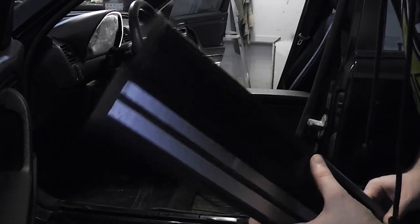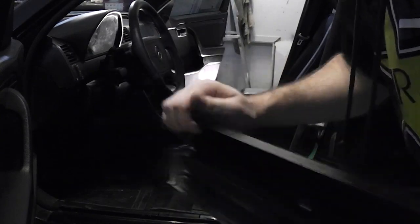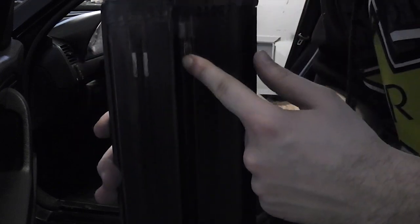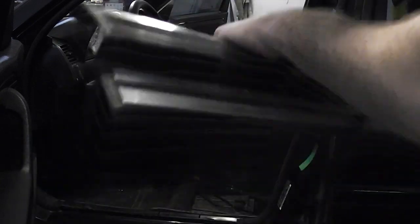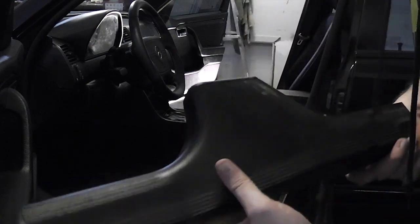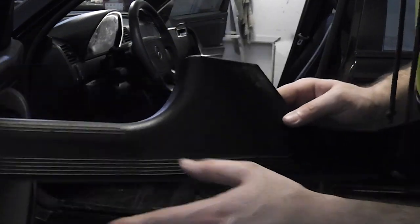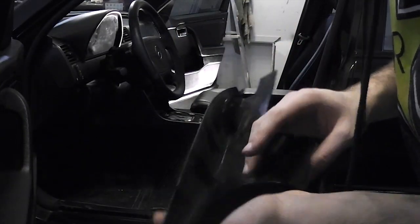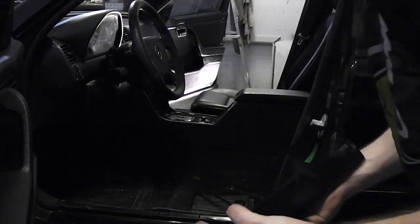To remove the door chrome strips, just grab them underneath with your fingers and pull up, because they have metal tabs that grab onto a little metal lip. Pull it up and then do the same thing in the back — this is the one that goes around the bottom of the seat. The chrome piece is a separate piece on that side; you only need to remove the plastic part ahead of the chrome piece. Same deal — just grab it and pull it up.